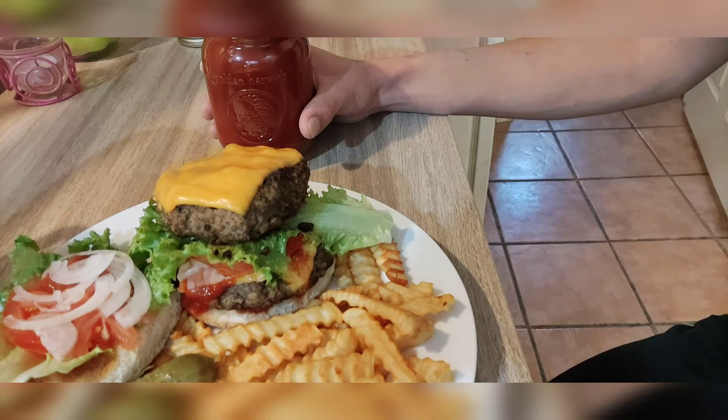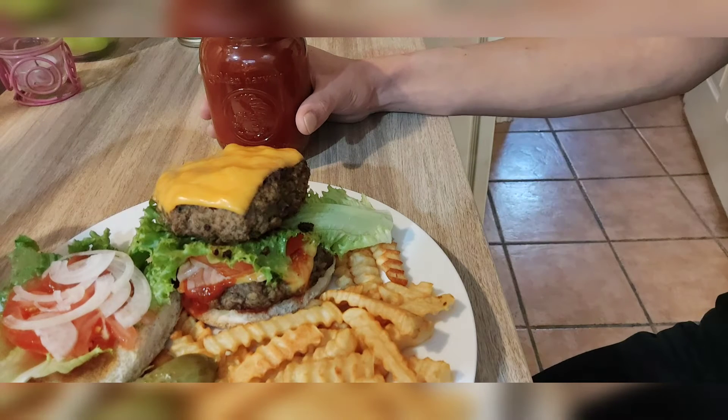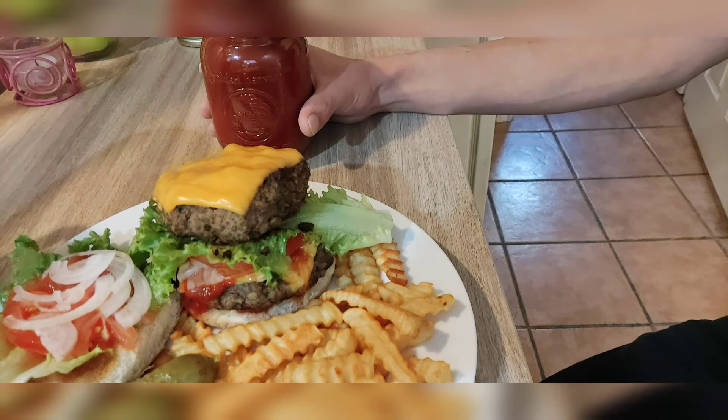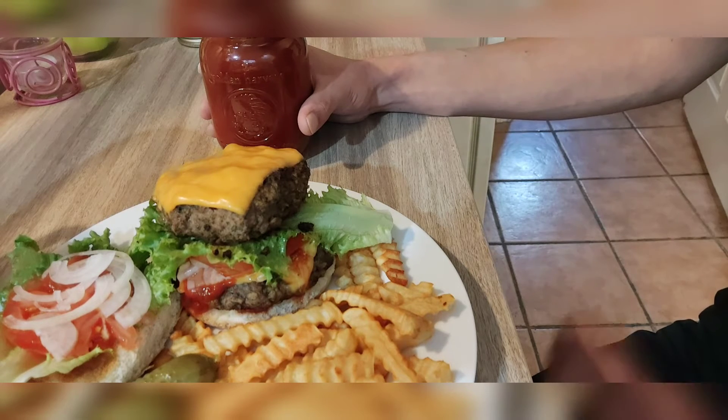As far as heat goes, chocolate habaneros are 300,000 Scoville units, which is pretty mild by comparison. Carolina Reaper peppers are up and over 2 million Scoville units, so that gives you a bit of a scale. Right now, Carolina Reaper peppers are the hottest pepper in the world.